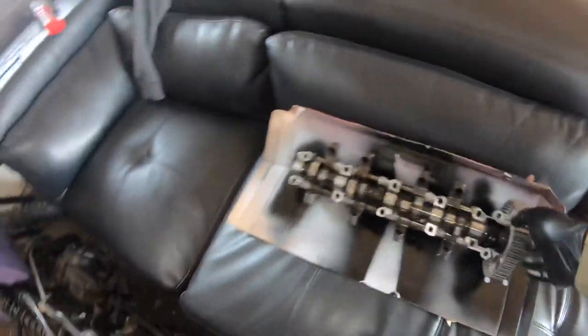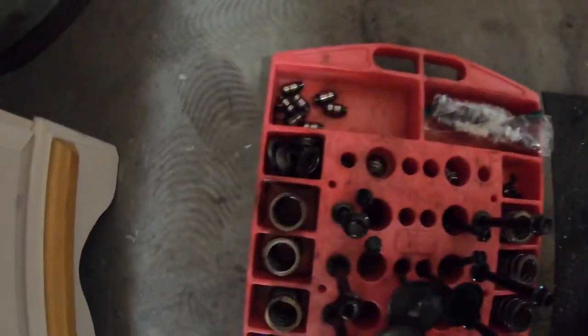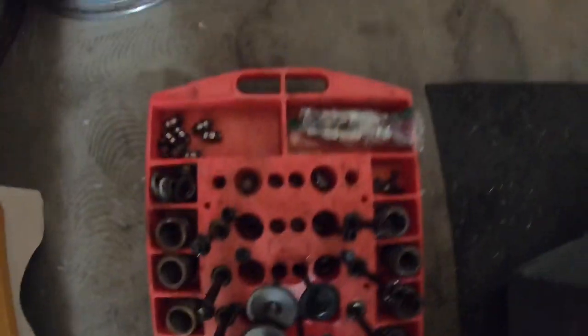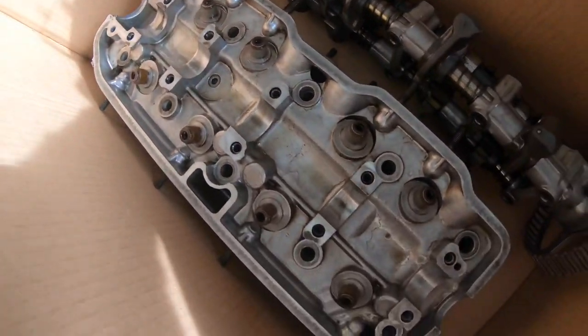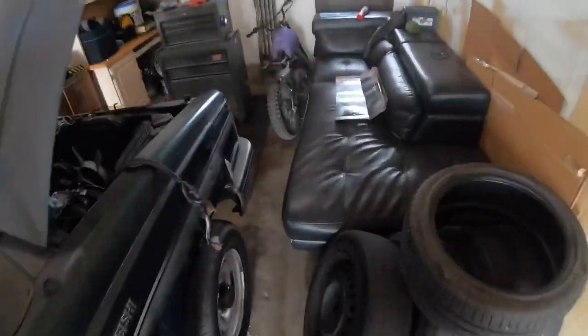So I got the camshaft off and everything disassembled from the actual head. Everything is lined up here in order down to the lifters, spark plugs, tops of the springs, springs, head bolts, exhaust valves, intake valves, the bottom seats, and all the little metal retainers. Also I forgot to mention I did end up leaving the valve stem seals because I'm gonna need to buy a whole new gasket kit anyway.